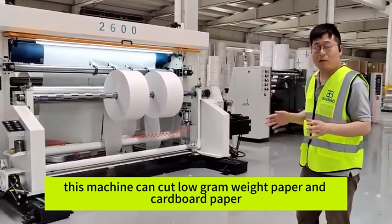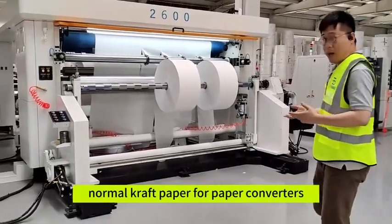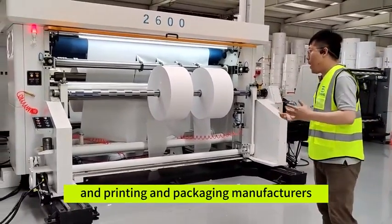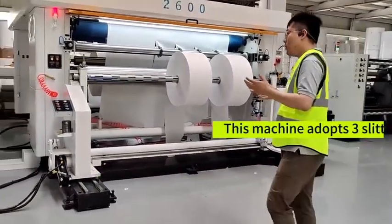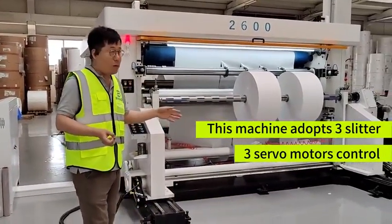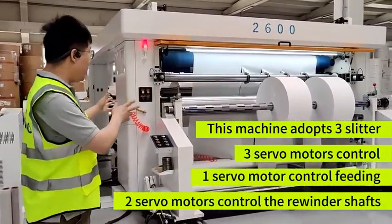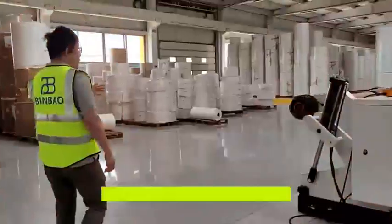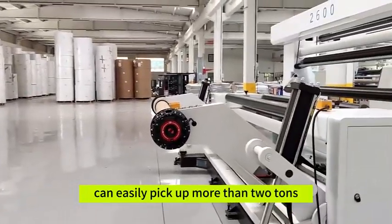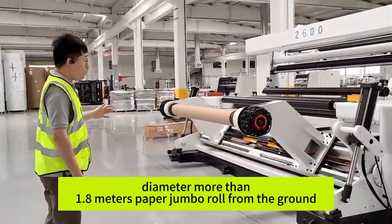This machine can cut low-gram weight paper and cardboard paper, normal cut paper, for paper converters and printing/packaging manufacturers. This machine adopts three servo motor control: one servo motor controls the feed, and two servo motors control the rewinder set. This system can easily lift up more than two tons and diameter more than 1.8 meter paper drum rolls from the ground.